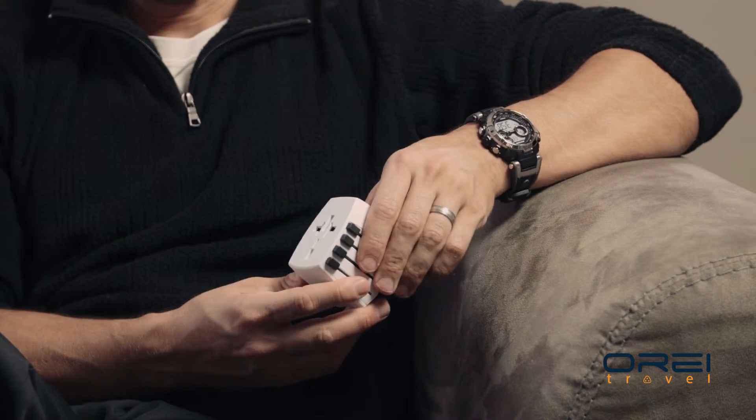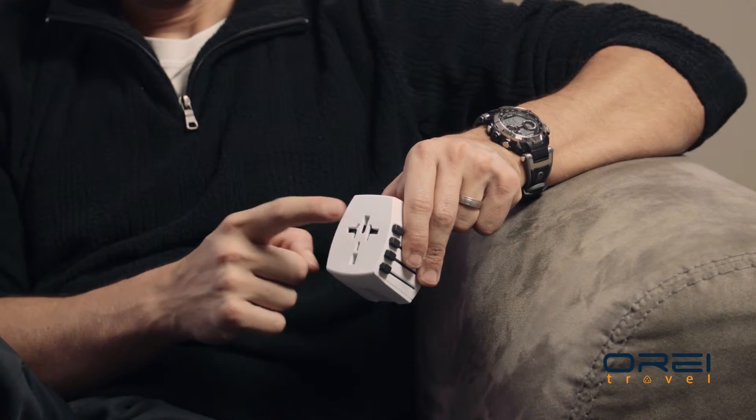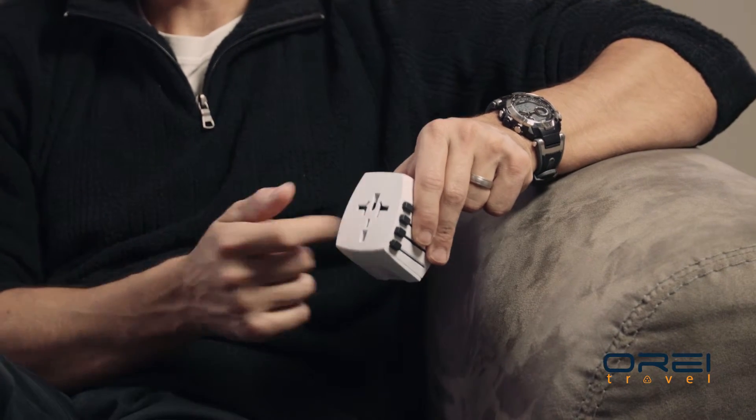For your plug-in portion you've got your basic plug for every single country of the world, so no matter where you are you're going to be able to plug something into this. A couple other cool things about it — USB of course, with two different devices you can charge up; plug in here two USBs and you get three devices being charged.